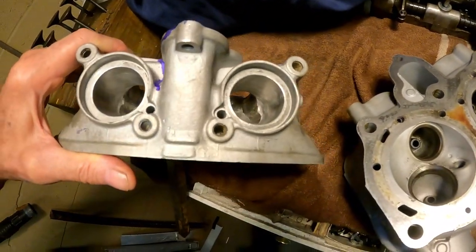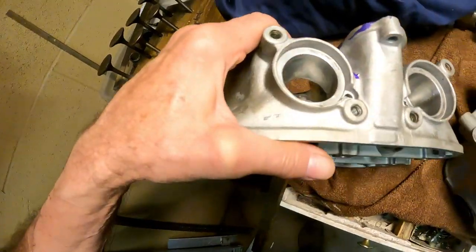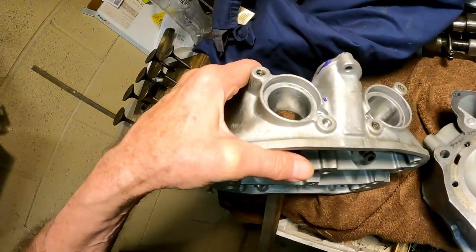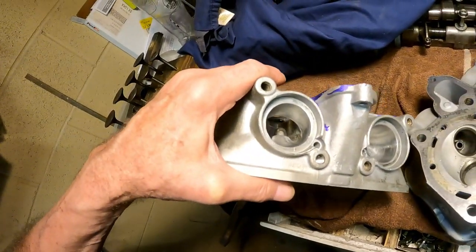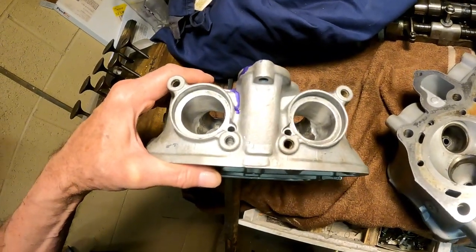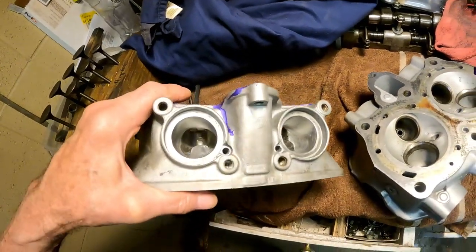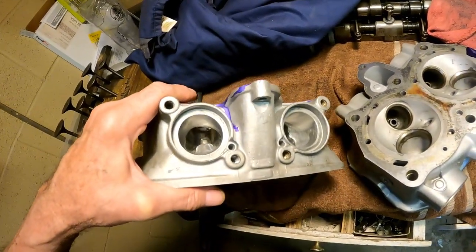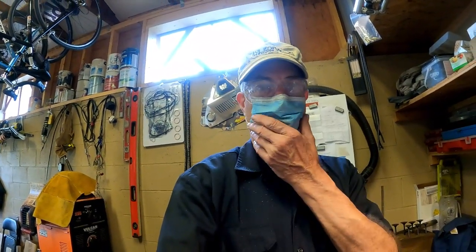I've done some polishing in the exhaust ports. You do not want to polish your intake ports — you want to leave them a little rough. I'm using mostly an 80-grit abrasive. The exhaust ports can be polished; the intake ports should stay rough. Since I'm sanding aluminum, I'm wearing a mask to block the dust.